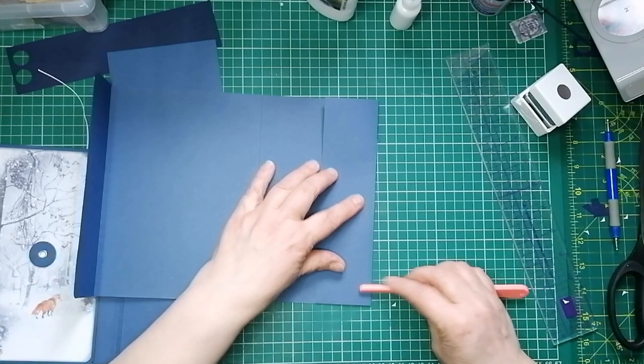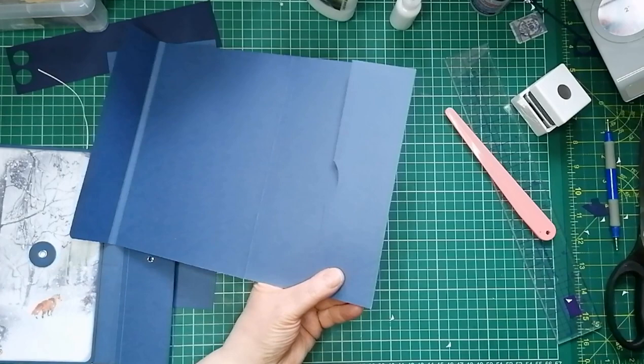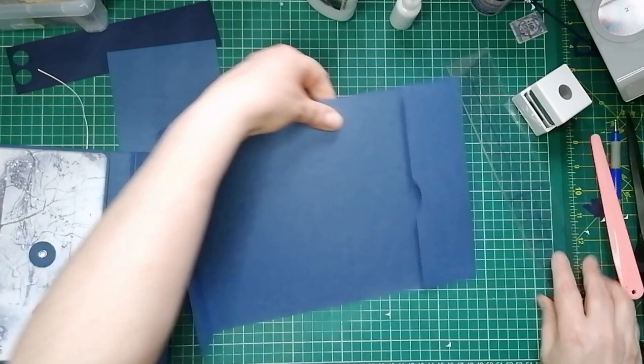I thought it would be nice to do a winter themed one. So that will be our fold-over flap. Next thing we need to do is round a couple of corners while that's still setting before we go folding. I'll round the corners using my We Are Memory Keepers punch — it actually is easier to use broken, I can only use the small corner but I rarely use the big corner anyway. I'll now turn it round and go around the corners of the side where I've got the flap.